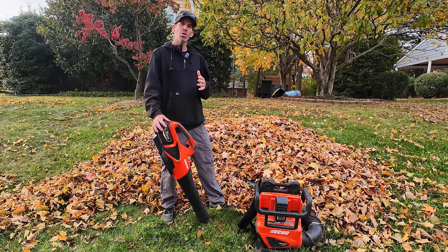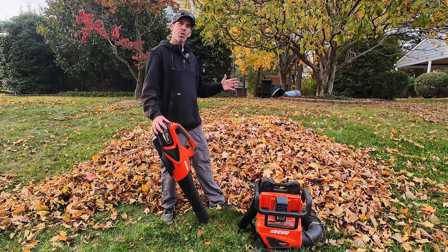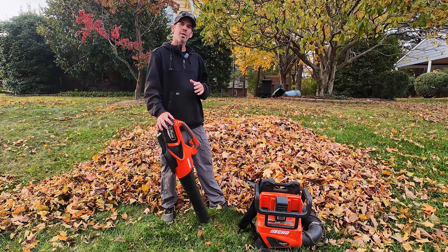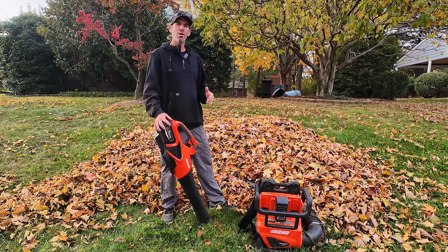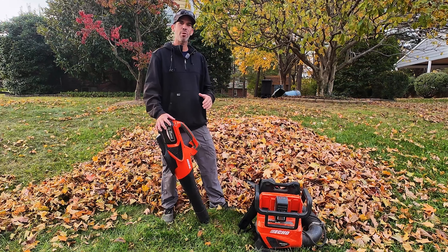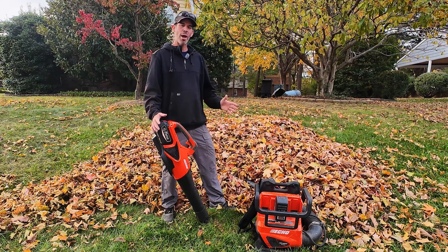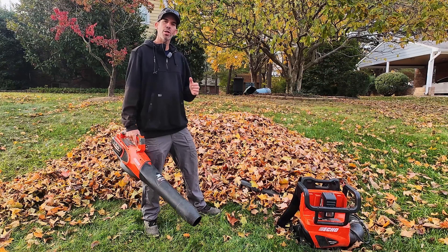What I'm going to show you today is the capabilities of the hand blower versus the backpack blower pushing this pretty good-sized pile of leaves back here. Keep in mind these are freshly fallen leaves — you want to get out there and get work done before they get rained on and become a nightmare. This will give you a really good example of how these blowers perform.